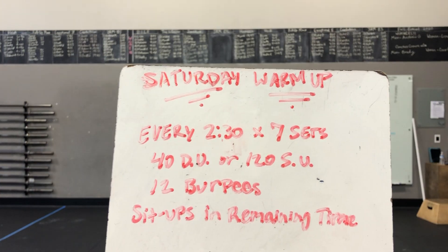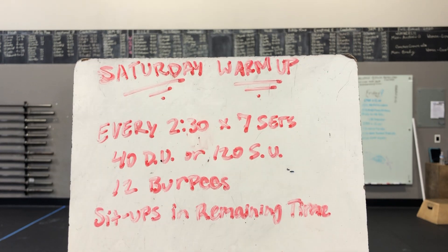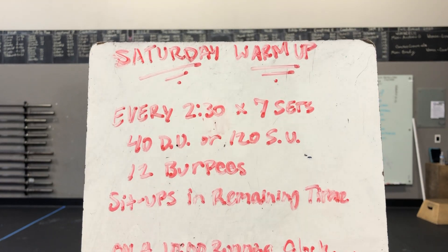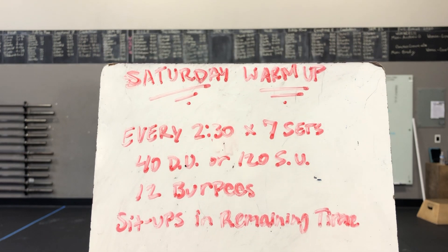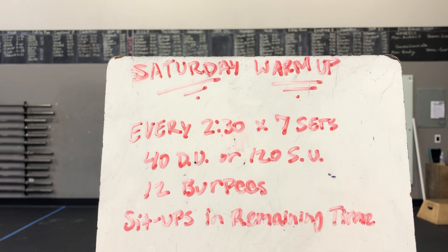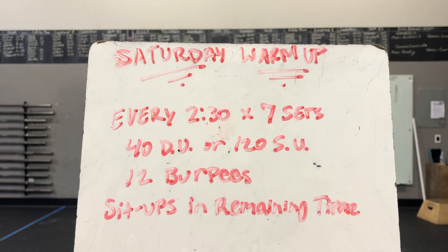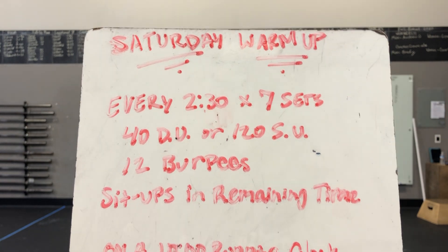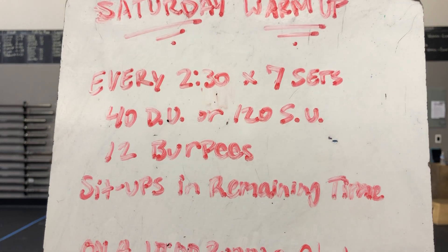Saturday's workout: we have an every two-and-a-half minutes by seven sets — sort of like an EMOM but with two and a half minutes instead of one minute. We go with 40 double-unders or 120 single-unders. Then we're gonna go into 12 burpees, and whatever time remaining in the two and a half minutes after those two movements, you're going for max sit-ups. Over seven sets, you should be right around 17 and a half minutes.